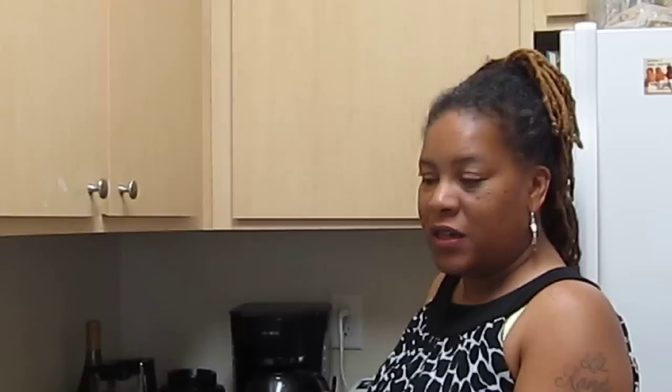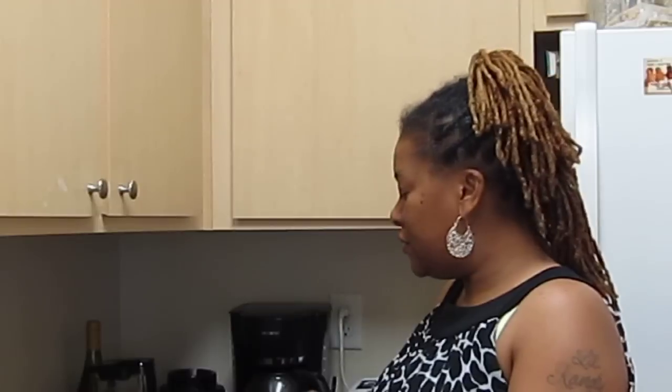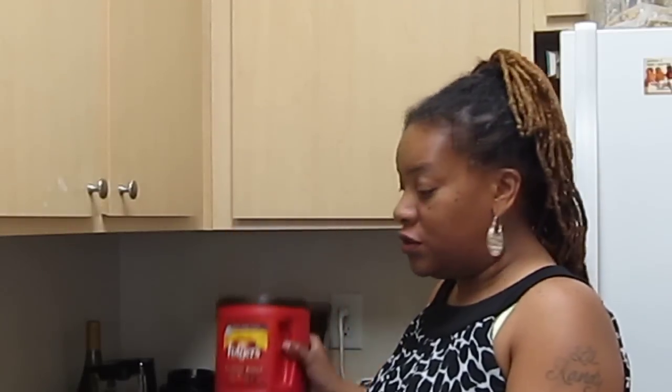Hey, good morning. Are you tired of drinking coffee and you need two or three cups by nine o'clock in the morning? Stop using Folgers.